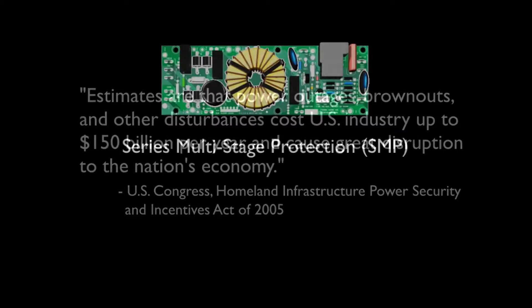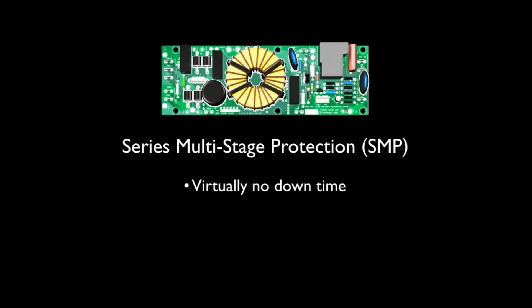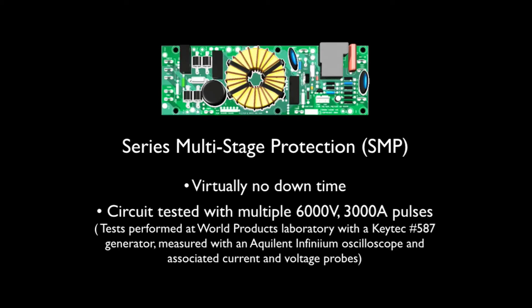With SMP, there is virtually no downtime. In fact, these circuits can typically handle multiple 6,000 volt, 3,000 amp pulses without sustaining any damage. This is far beyond the demands placed on generic surge suppressors. But by constructing a circuit that is capable of this severe test, it ensures that equipment damage or maintenance is extremely unlikely.